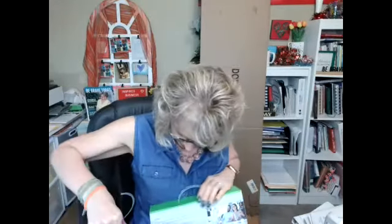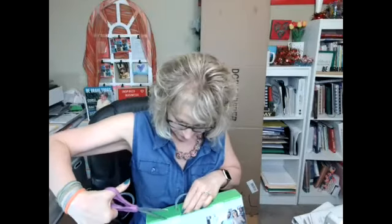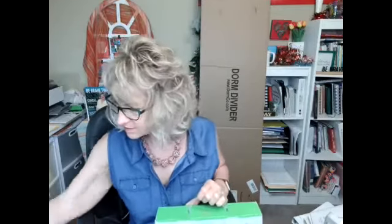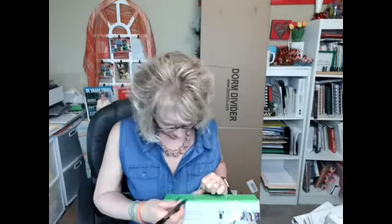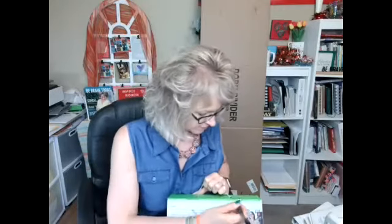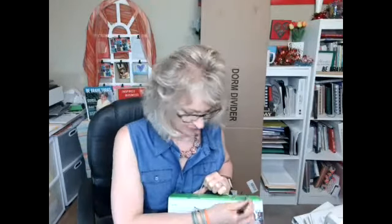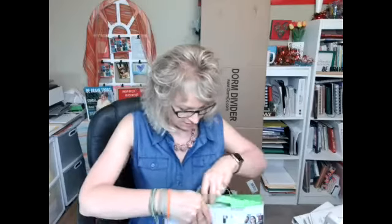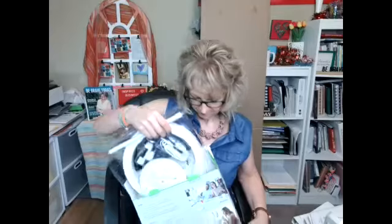Of course, I should have done this ahead of time, right? And we don't want to cut ourselves. Oh my gosh, Diane — do all of the things. Use a pen. Okay, so we are going to open this up. There we go.